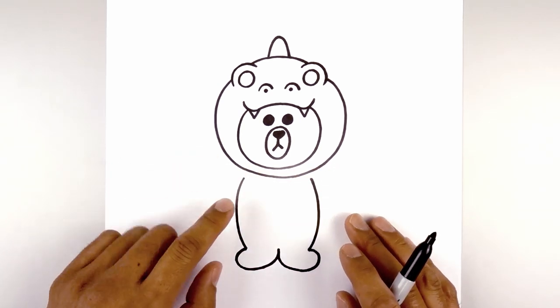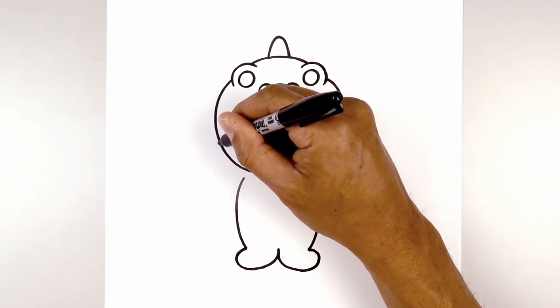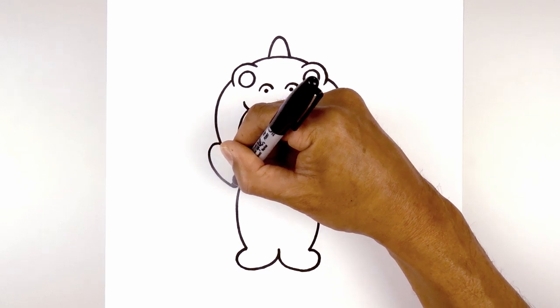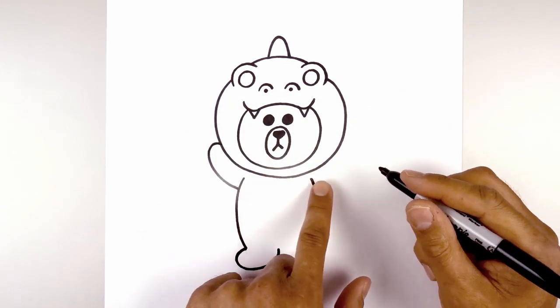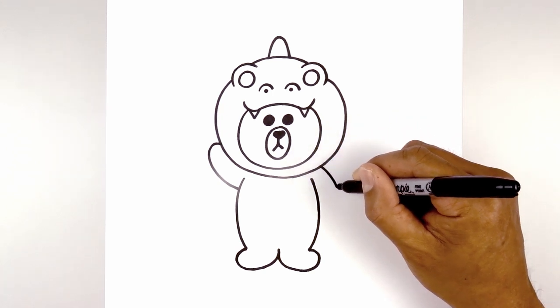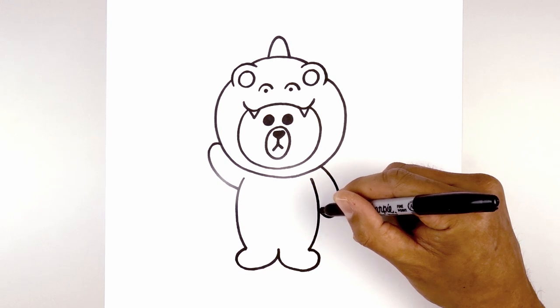Let's move back up and draw on the arms. The arm on the left is going to be pointing up — starting on the side of the head, curve up, round out the hand, come down and tuck that in behind the body. Let's go over to the right side. Starting underneath the head, curve out, down, round out the hand and then pull that up in behind the body.